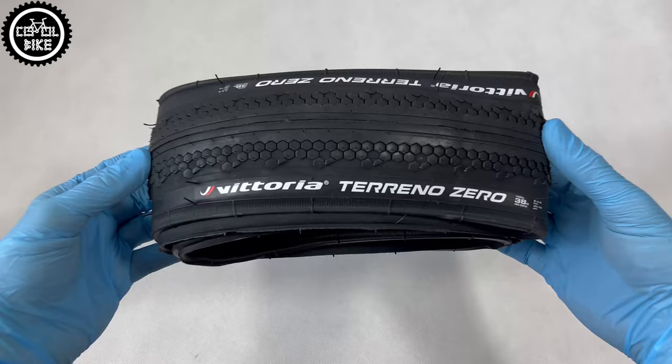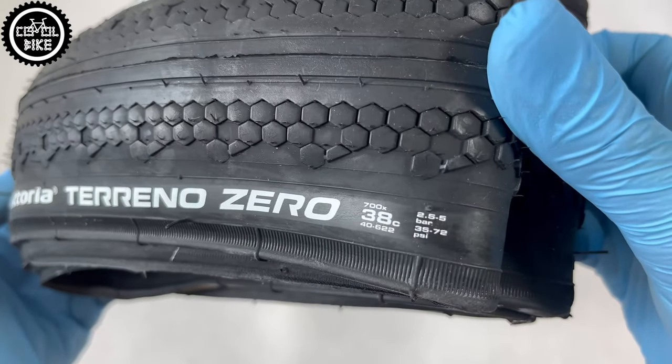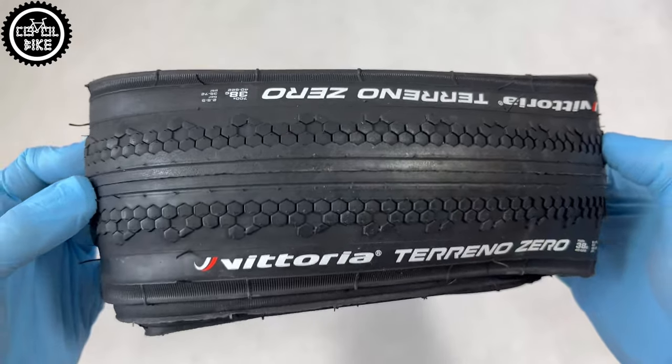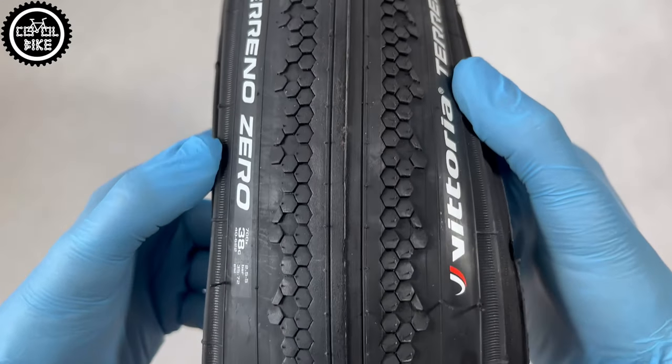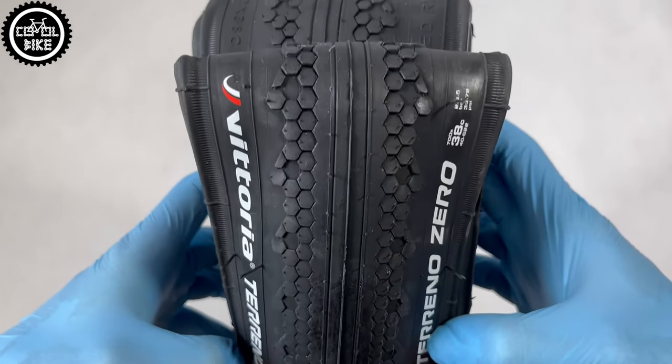Tirano Zero is suitable both for city riding and bikepacking trips on hard pack roads. The cost of this tire is about 25 euro. Vittoria recently started to produce many models of tires with really good quality and, what's very important, still at an affordable price — and this tire belongs to this category.